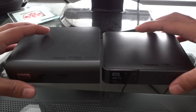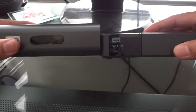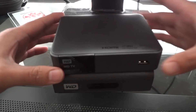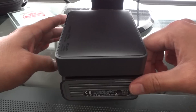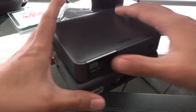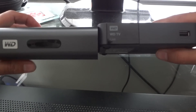Right off the bat, we'll compare the size. You'll notice that the third generation is significantly thinner. They're both very compact compared to, say, a Blu-ray player or something else. In terms of length and width, they're identical — exactly the same.